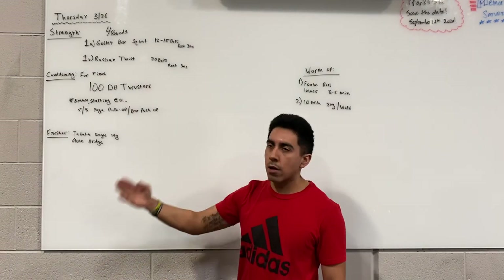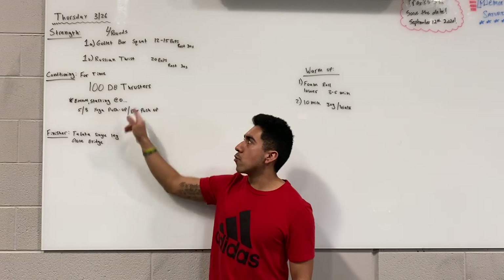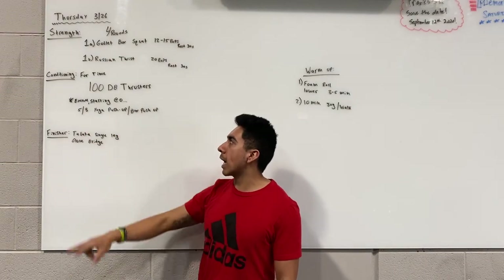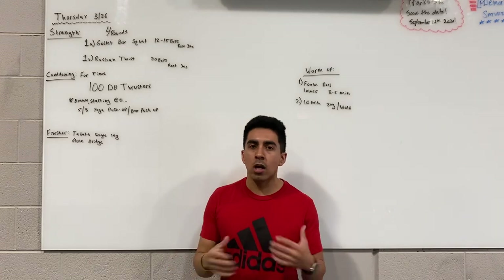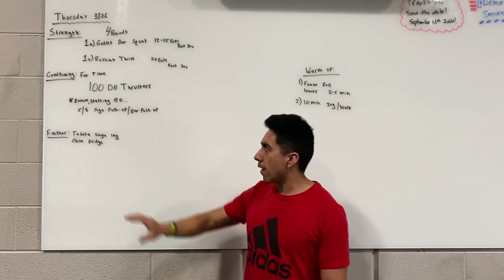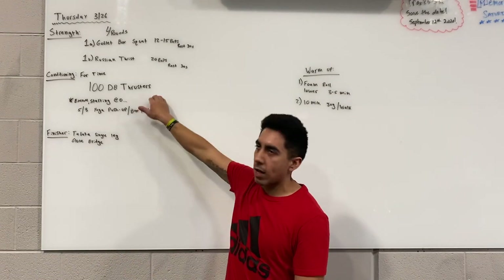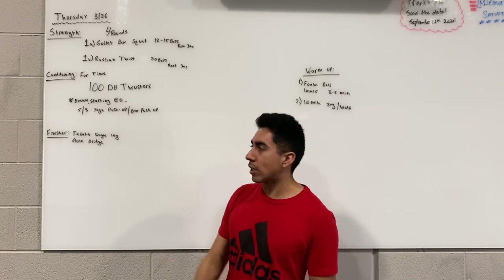Once you're done with four total rounds of the strength, the conditioning starts: four times 100 dumbbell thrusters. The catch is every minute on the minute, starting at minute zero, you do five or eight push-ups — yoga push-ups, box push-ups, or push-ups from the knees. The push-up option should take you about 10 seconds, leaving the majority of the minute to chip away at the dumbbell thrusters.